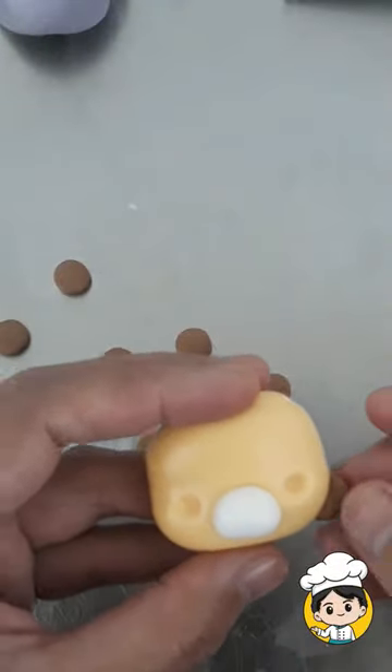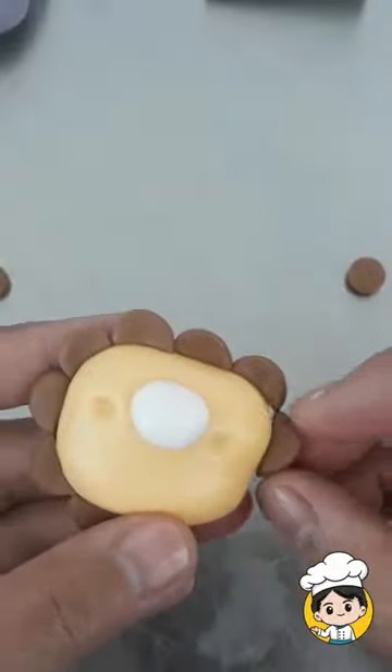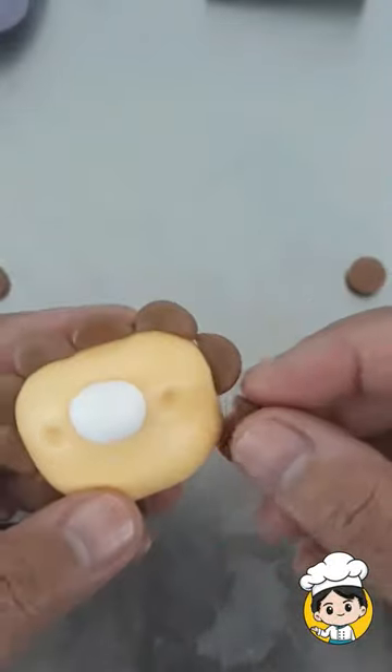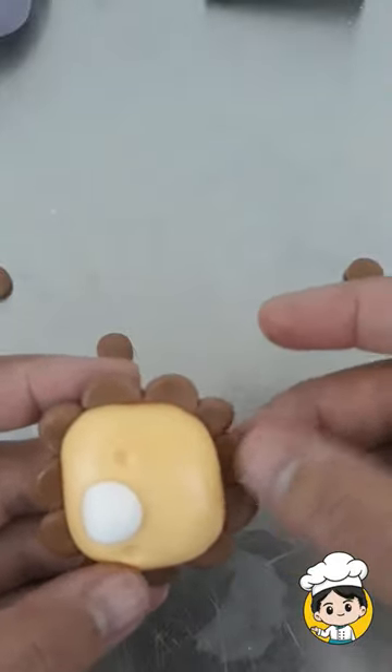Create a semicircle shape just like this for its mane — because what is the king of the jungle without its mane, right? Just put it around his head.